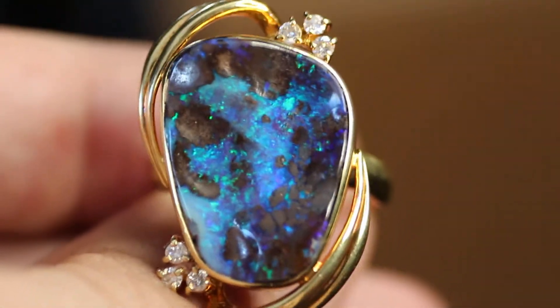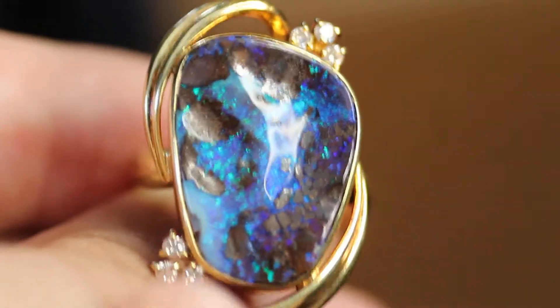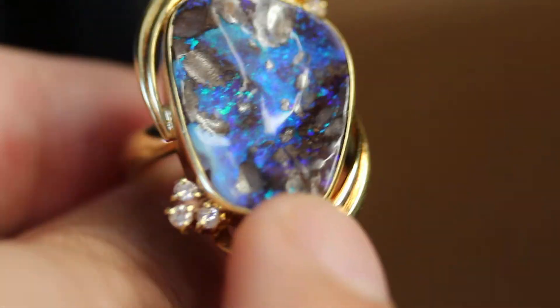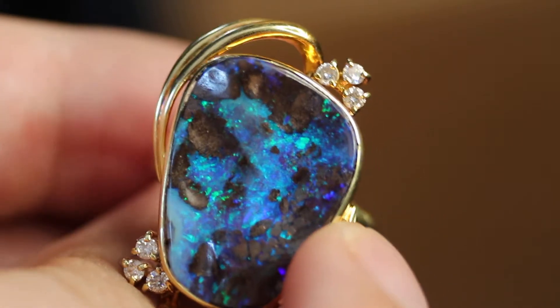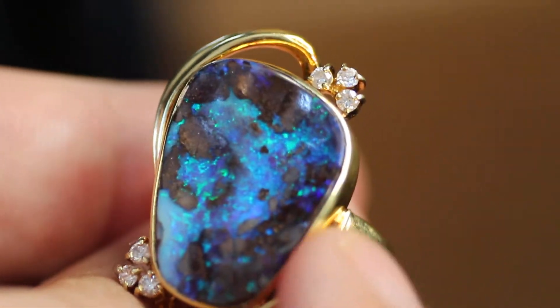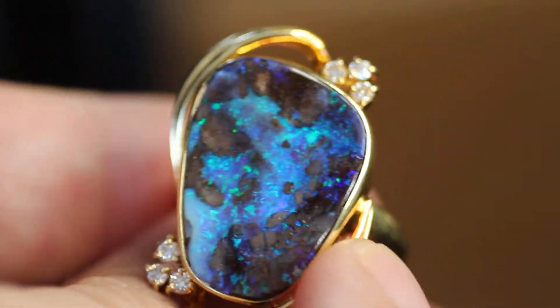Hey y'all. So I'm back and I got this beautiful boulder opal with me. It's set in nice 18 karat gold with these very beautiful VS diamonds. The diamonds weigh 0.13 karats, which means the diamonds are roughly 2 mm. The opal itself is about 9 karats.